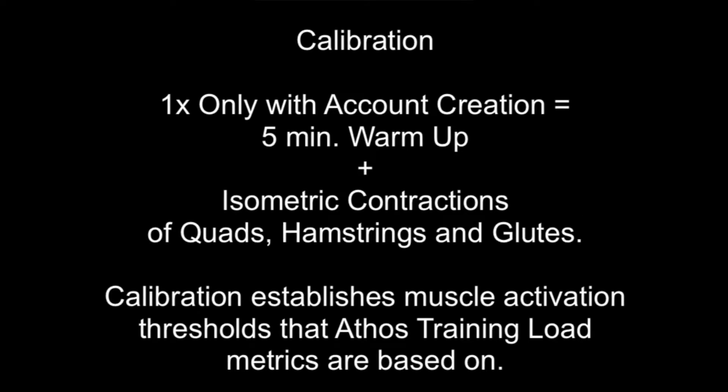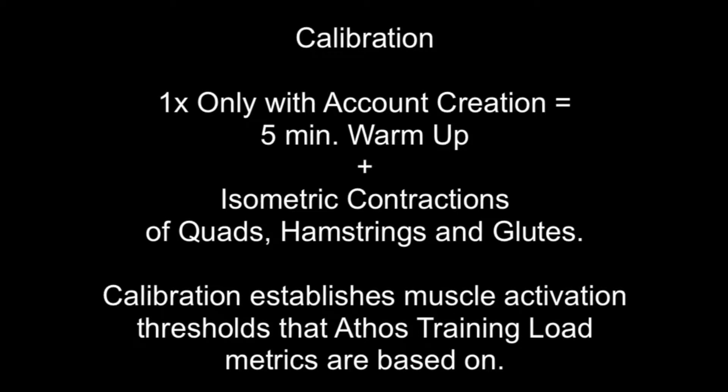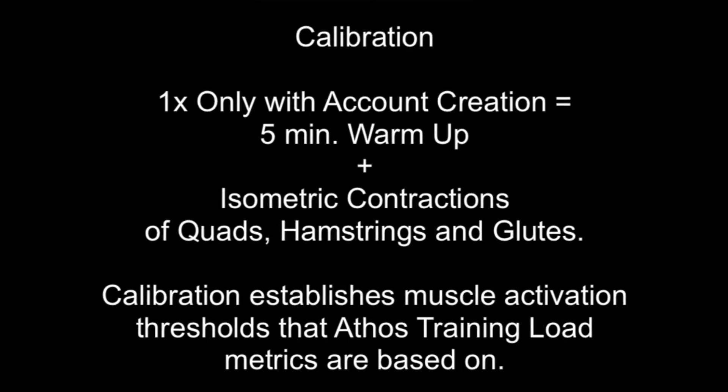Calibration is a critical one-time process that we go through when onboarding any new athlete into your team and facility. Calibration is critical in understanding the training load on each muscle. We go through calibration on the quads, hamstrings, and glutes through maximum voluntary contractions, where we select the muscle on the left or right side that has the highest threshold, and that sets our calibration levels in which our training load values are based upon.